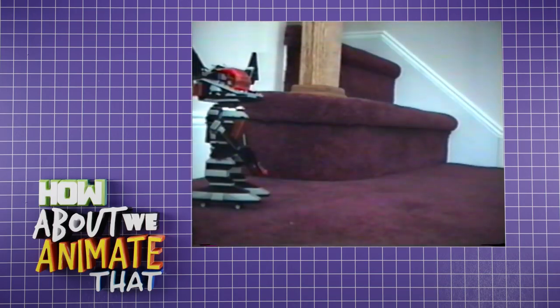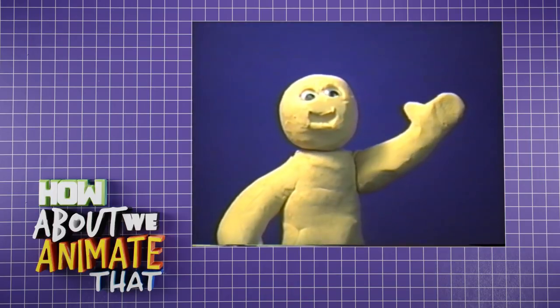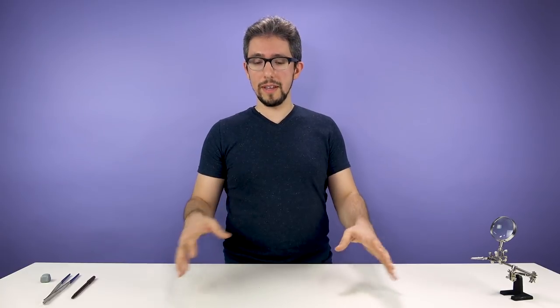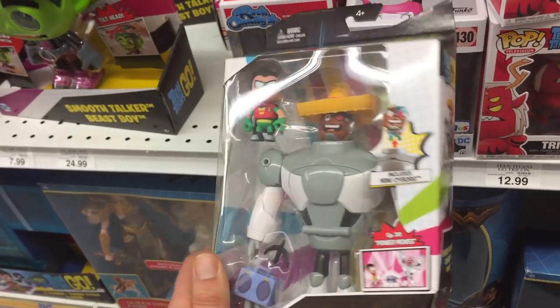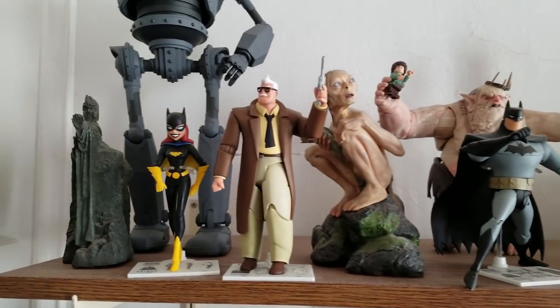I've done it my whole life. When I was a kid, I would find random objects around my house — toys and slippers and pots and pans and all kinds of stuff — and I would use stop-motion to bring them to life and make them into little characters. And now that I'm an adult, when I see things at the store or a friend's house, I'll see something on a shelf and think to myself: I wonder if I could animate that? And so that's what this series will be about — continuing the tradition of my attempts to stop-motion animate anything and everything.